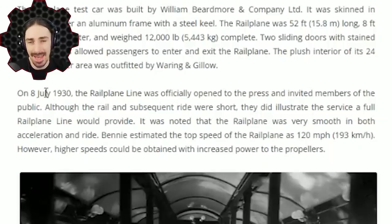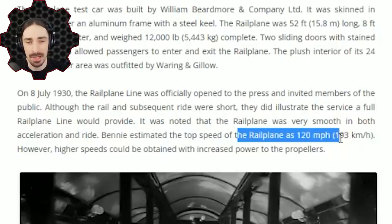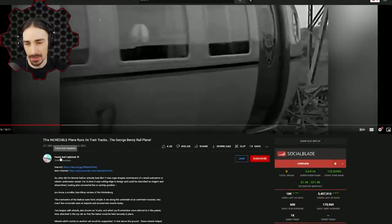So according to this article, in 1930 — Benny was born in the 1800s, but the idea is from the 1900s — they actually invited members of the public to test it out. The rail plane ended up being a pretty smooth ride. It was essentially a successful test, although on a really short track so they couldn't get up to full speed. Benny estimated a top speed would be about 120 miles per hour.